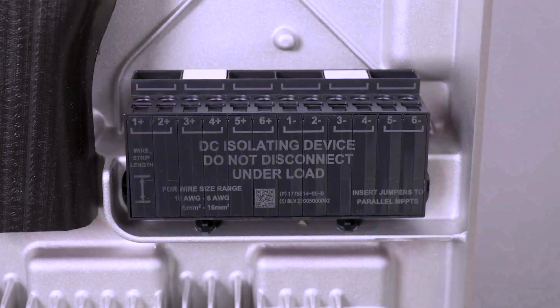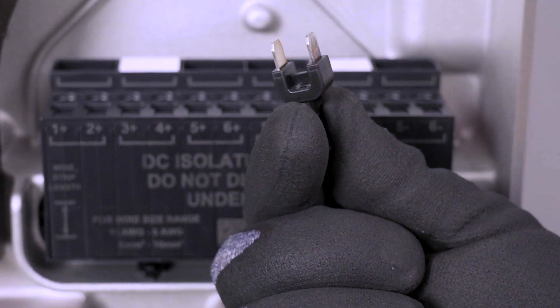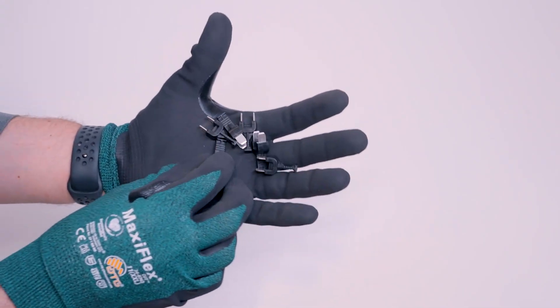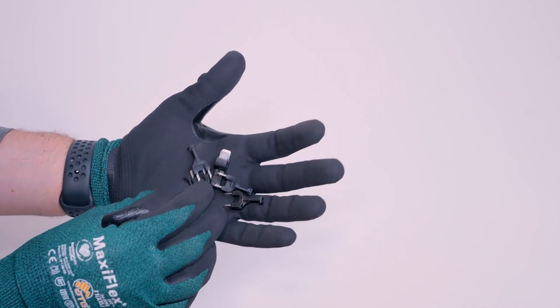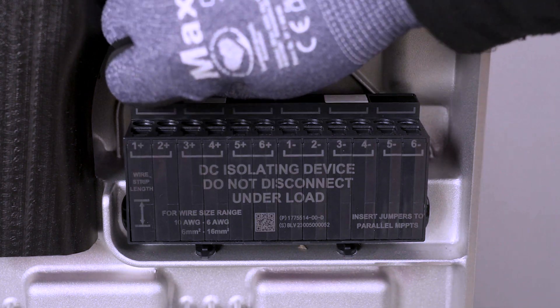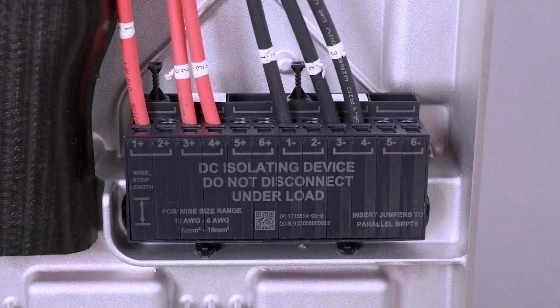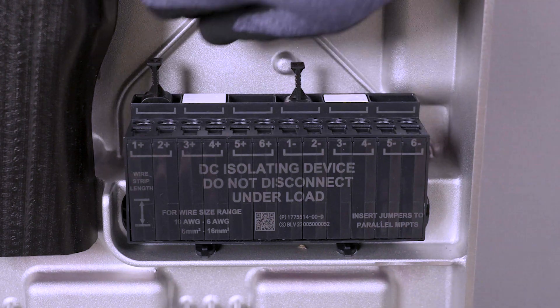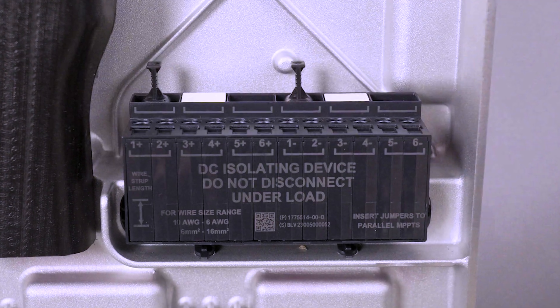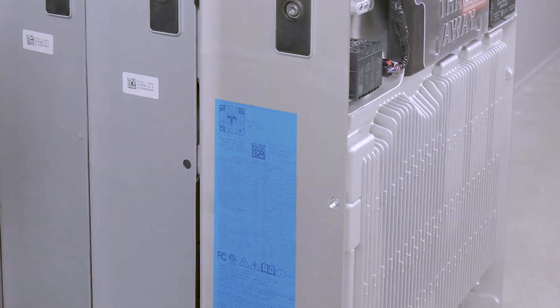Each of the six DC terminals can accommodate circuits of up to 13 amps. When a circuit has more than 13 amps, jumpers are used to split the current between two DC terminals. Retrieve the jumpers from the Powerwall 3 accessory bag — do not use any other type of jumper. For example, if circuit 1 has greater than 13 amps, a jumper connects Positive 1 and 2, and another connects Negative 1 and 2, allowing that combined terminal to accept up to 26 amps. A circuit with less than 13 amps does not need a jumper. When installing jumpers, ensure they are fully inserted. Note that some units have a higher ampacity rating of 15 amps per single terminal and 30 amps for jumped terminals — refer to the product label for exact specifications.